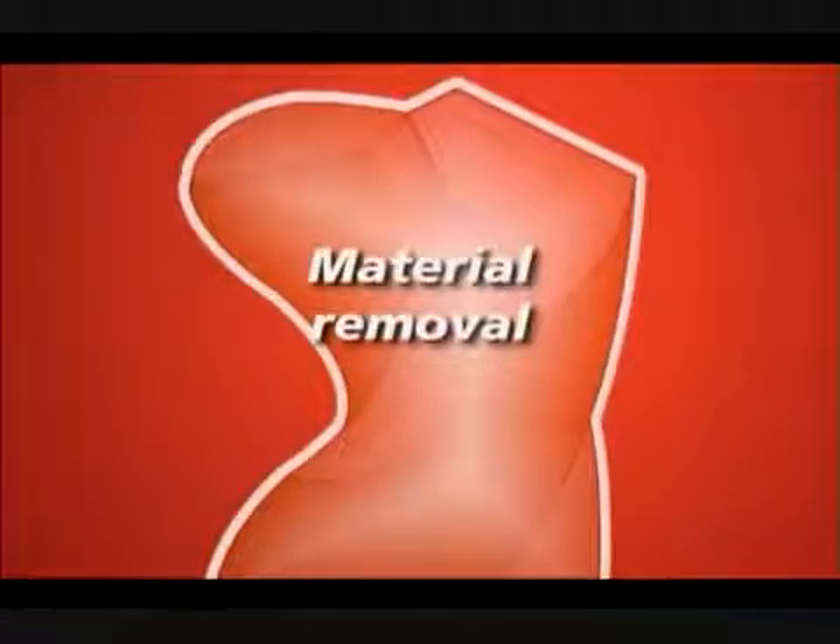Additional settings: Material removal. You may also need to set the material removal knob. We recommend starting with a setting of three. A setting of one removes approximately five one-thousandths of an inch, and goes up to a setting of four, removing twenty-thousandths from the end of the drill.